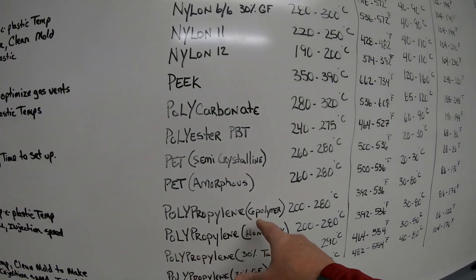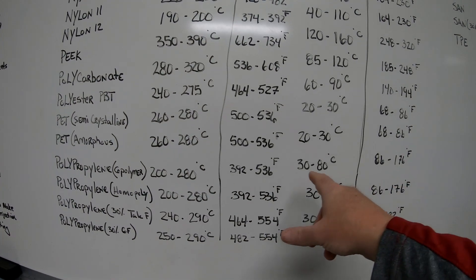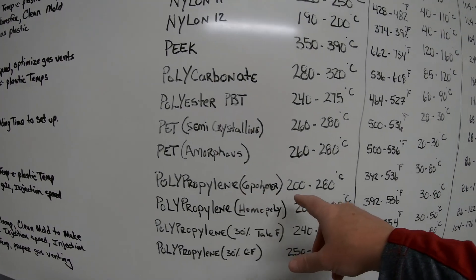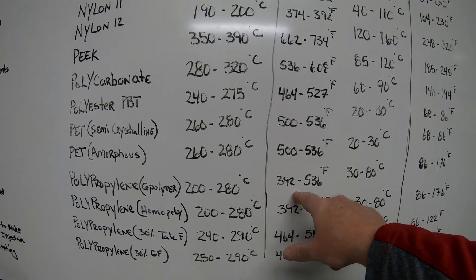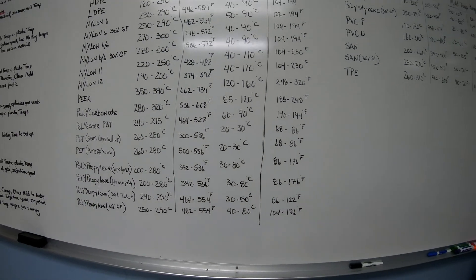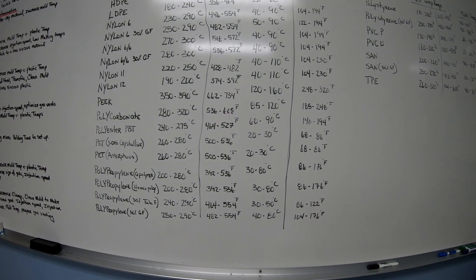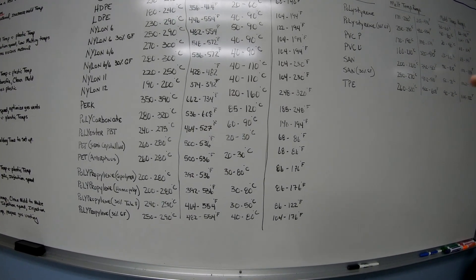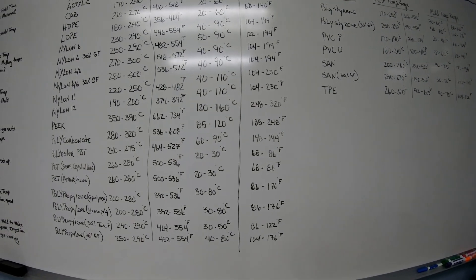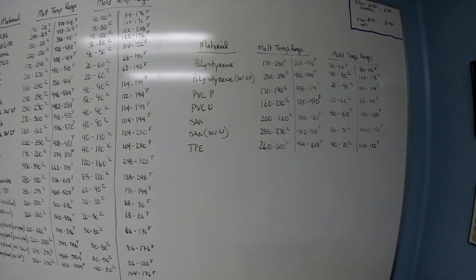Here we use polypropylene and a polymer, and you can see the temperatures are a bit different. We try to run on the low end of everything. We run a reverse profile — the front nozzle zone around 450, then 440, 430, 430, and the rear zone at 400 or 380. We keep the rear zone low so we don't bridge up at the feed throat, since there are cooling channels there to keep it cool.